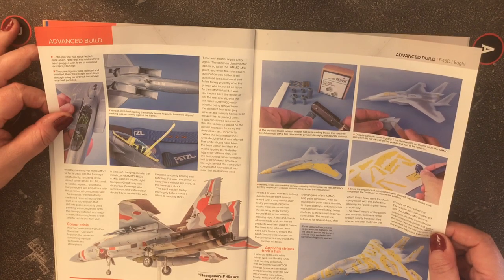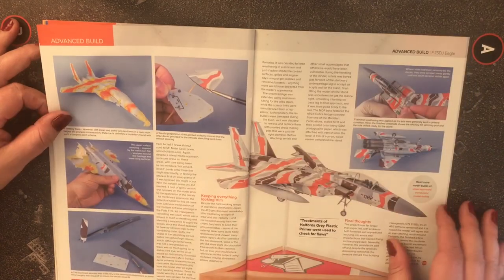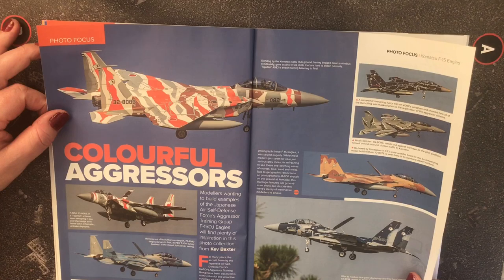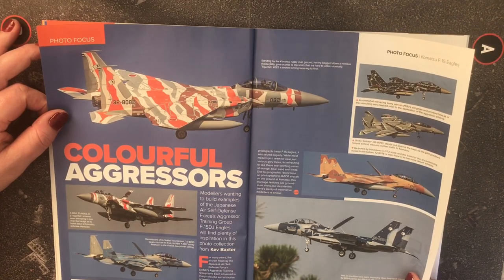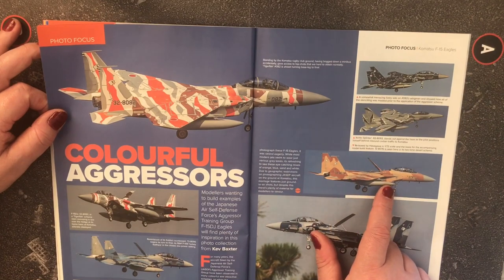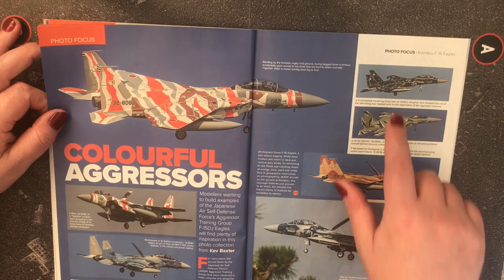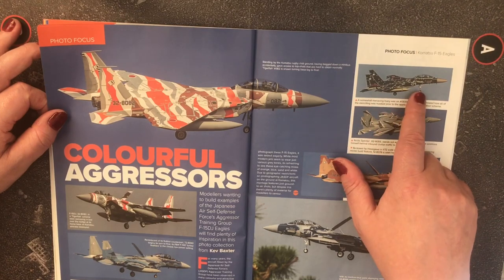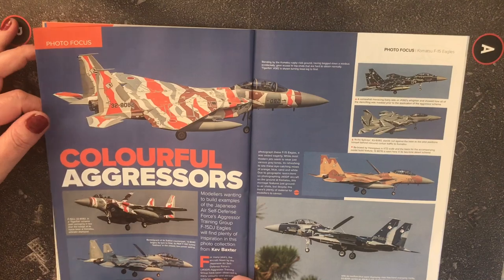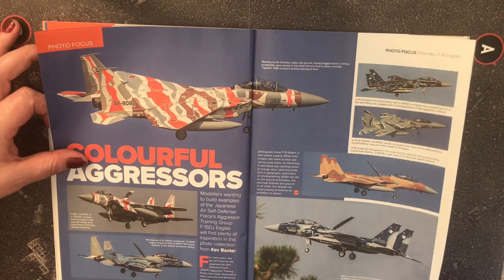Since the sequence of painting had been botched, negative masks were made from positives to resolve the problem. There are colorful aggressor schemes throughout — models wanting to build Japanese Air Defense Force Aggressor Training Group F-15DJ Eagles will find plenty of inspiration in this photo collection. There's a desert scheme, an arctic splinter scheme — kind of black with white panel-lining — and a blowfish/tigerfish scheme reminiscent of the Sukhoi counterpart, finishing its final run with turkey feathers in closed power setting.